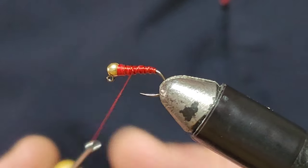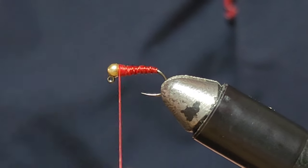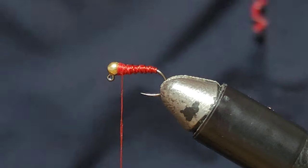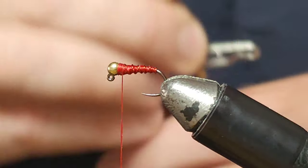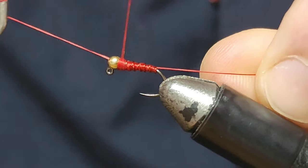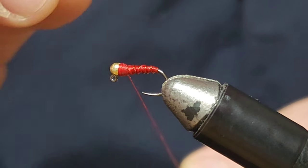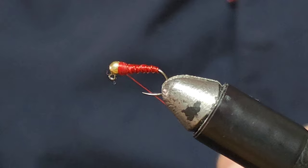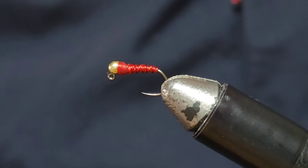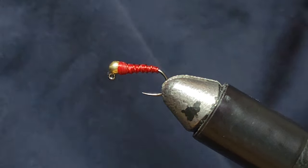Just want more of a taper there. That's pretty much it. Now give that a whip finish. There's not much more to it than that.